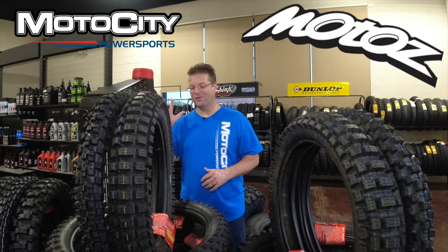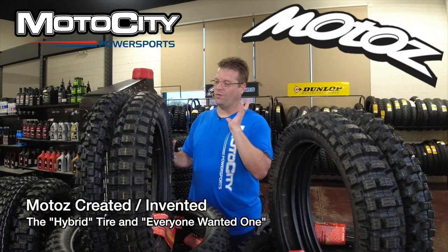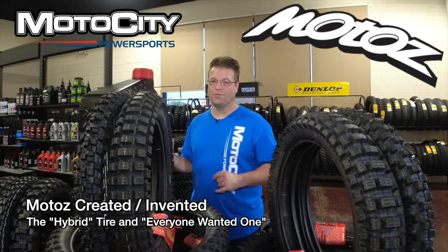Now this tire when it was released was an anomaly. I was working for a company at the time and we ordered a couple hundred of these tires and they disappeared super fast.